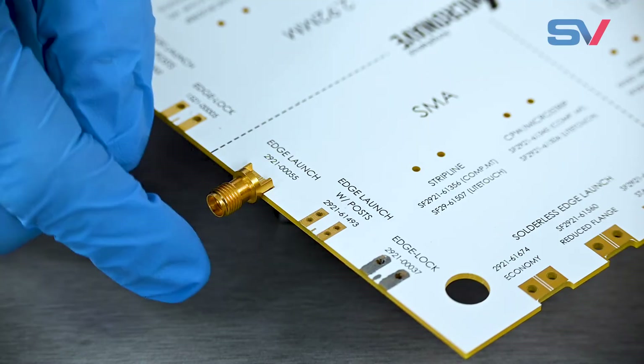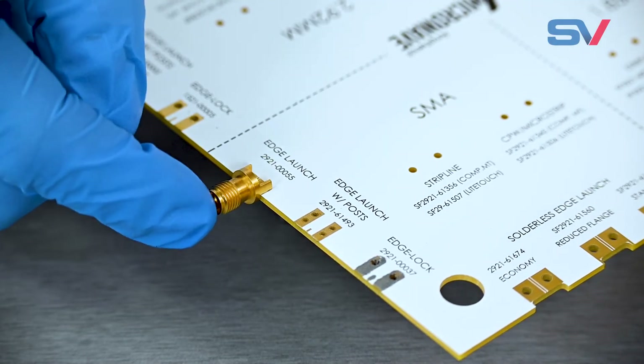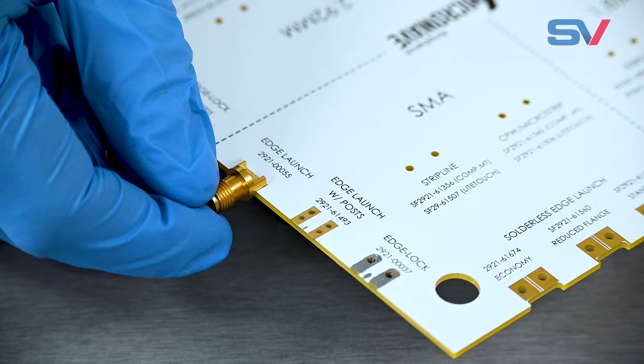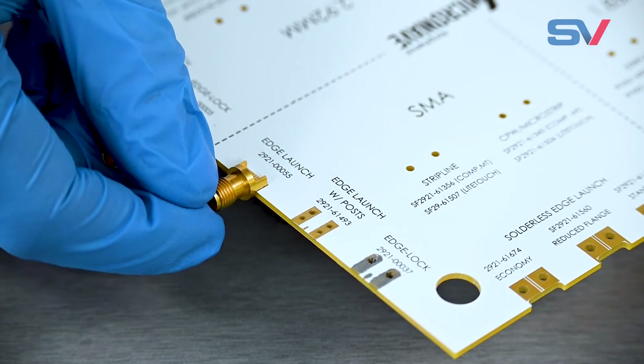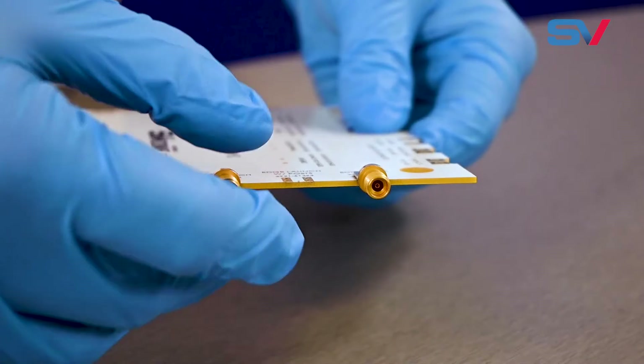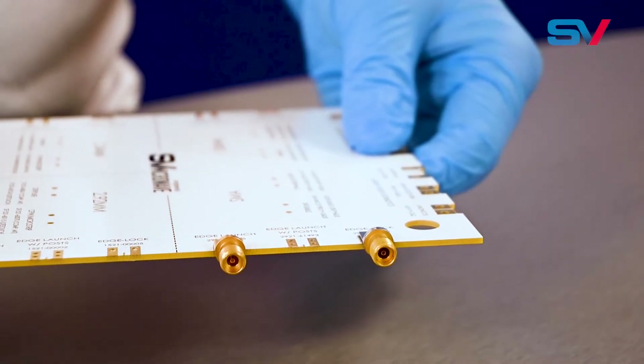Typical edge launch connectors slip onto the edge of the board or have straight legs for mounting. These connectors are ubiquitous in the industry, but they often need additional fixturing to keep them in place during the solder reflow operation. Edge lock, on the other hand, has tapered legs that help pull the connector seamlessly into the board with no gaps, ensuring the best possible RF performance.